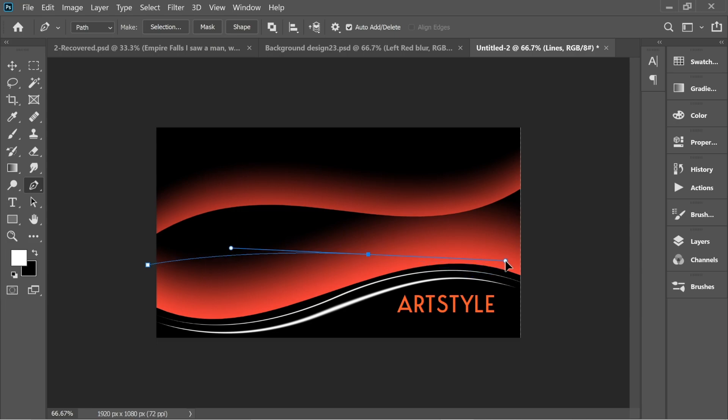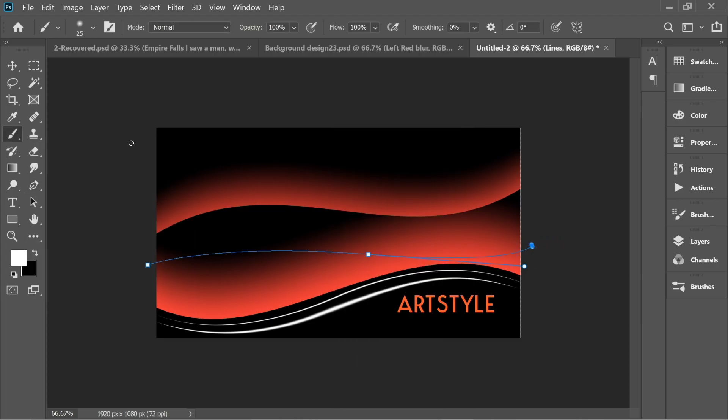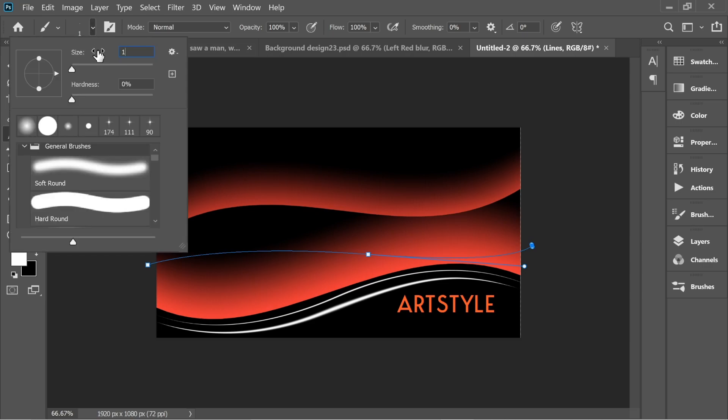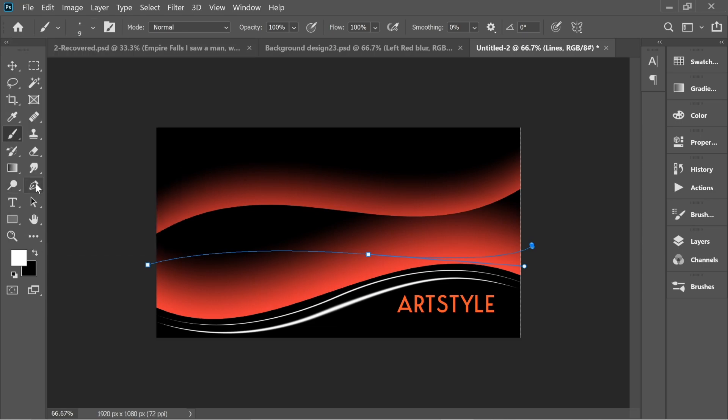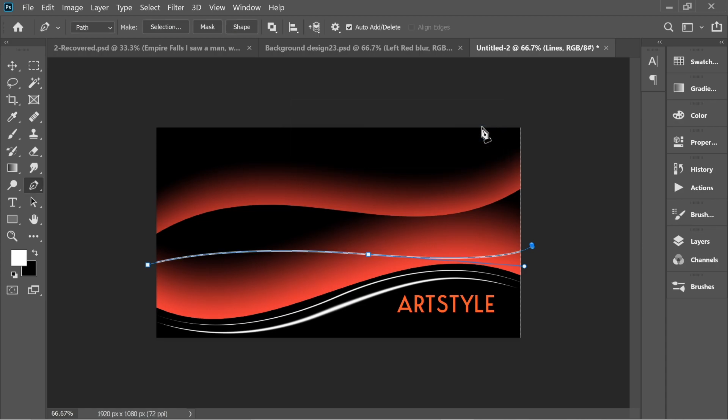Get the pen tool again and do an opposite one. Right-click — you can put it on size 15 or size 9. With the pen tool, right-click Stroke Path. This time make sure you remove Simulate Pressure, press OK and you'll have a continuous one.